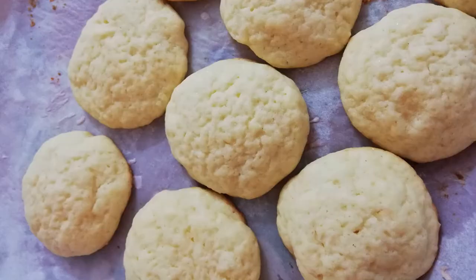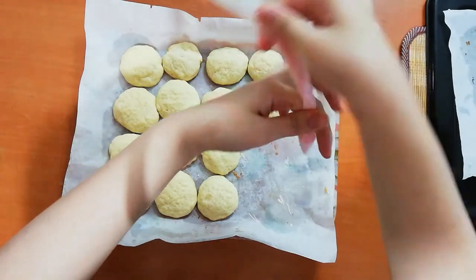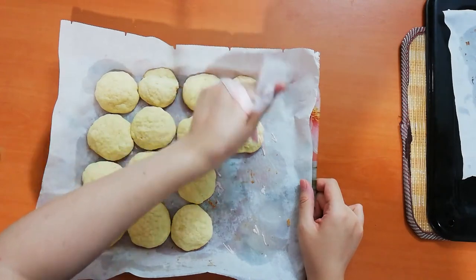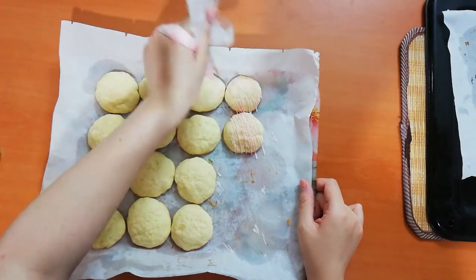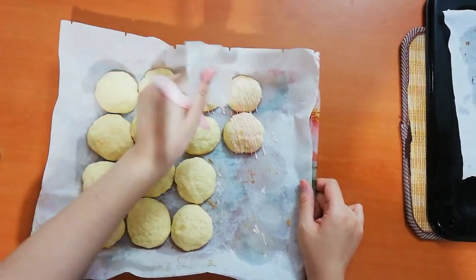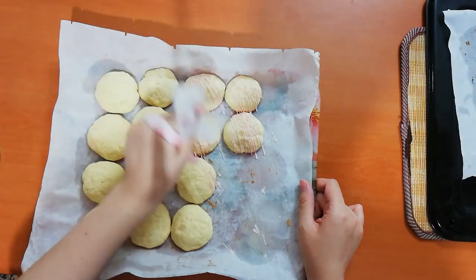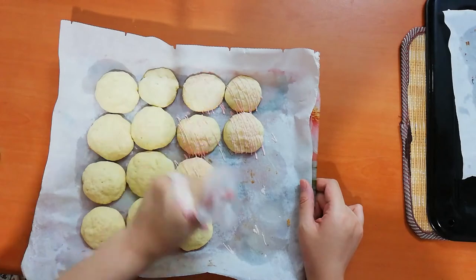For the frosting, I just use some colored white chocolate, but you can use candy melts, dark chocolate, or any other type of frosting you like — like a real icing or simple cookie icing.